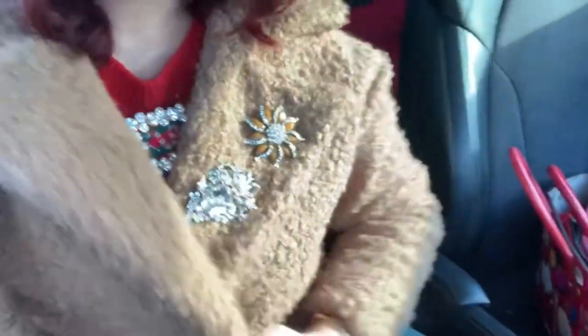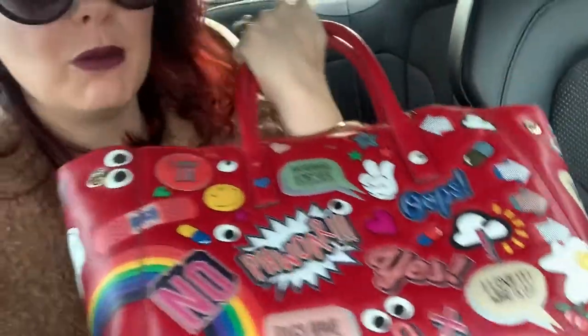We're in the car! I'm a bit jewelled up — I've got jewels on my coat, I've got a sparkly brooch on. A bit over the top as usual. We're going to nip to the secondhand shop for a rummage — we've got a couple of hours. We've arrived! Bag of the day, same bag as yesterday, I love it so much. I love Taylor Swift so much — I've got Taylor Swift on in my car and I love it. Right, let's go!